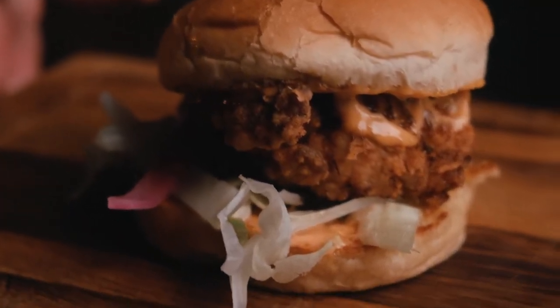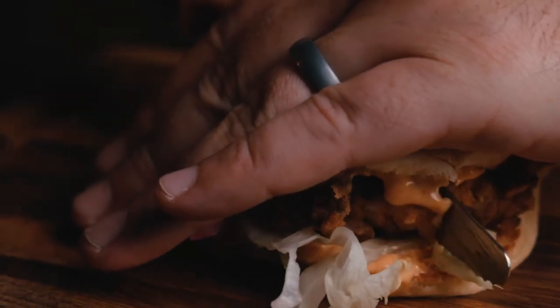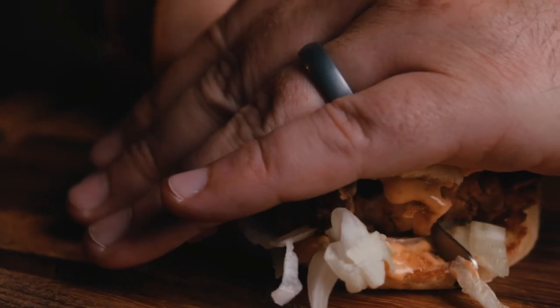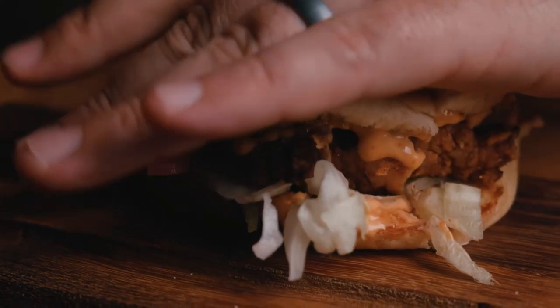Hi guys, welcome back to another episode of How to Food. Today I'll be making a southern fried chicken sandwich. This is very simple and yet again amazing. I'm going to start off by showing you how to debone your own chicken thighs.